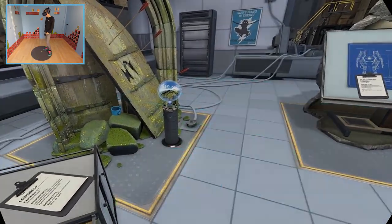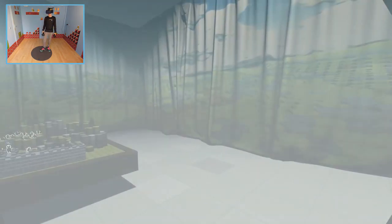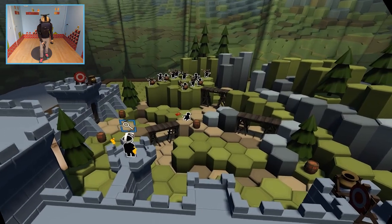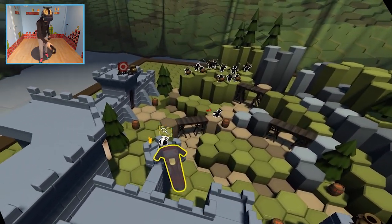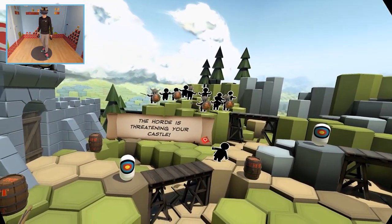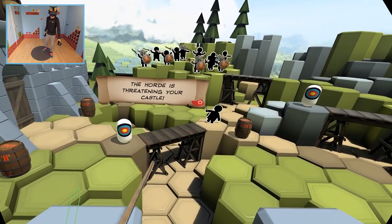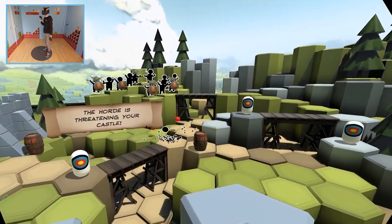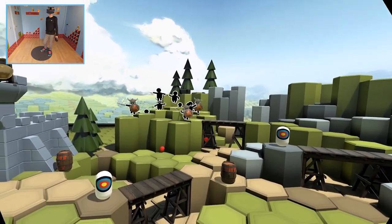If you like archery titles, this is a must-try — it really is. It's so satisfying. The heart wants to destroy my castle — it's not gonna happen. Run away! Yes!